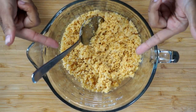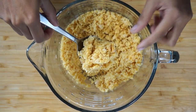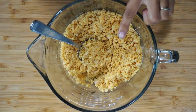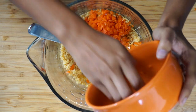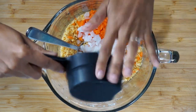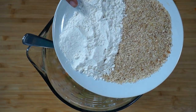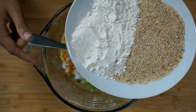Alright guys, let's go ahead and get started. In here I already have one can of chickpeas that I put into the food processor and pulsed until it became a texture like that. Next, we're going to add half a cup of chopped carrots — chopped really nice and small. I'm also adding half a cup of chopped white onions and two tablespoons of green onions. Next, I'm going to add a fourth of a cup of flour — all-purpose flour — and a fourth of a cup of plain breadcrumbs.